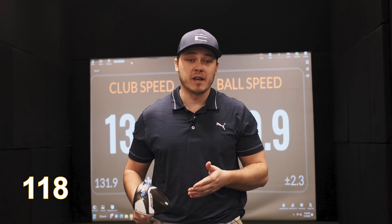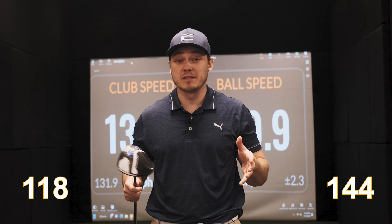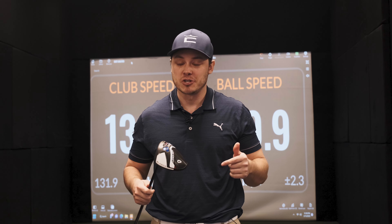In the last two years I've gone from 118 miles an hour to 144 miles an hour, gaining 26 miles an hour worth of club head speed, and today I'm going to show you exactly how I did it.